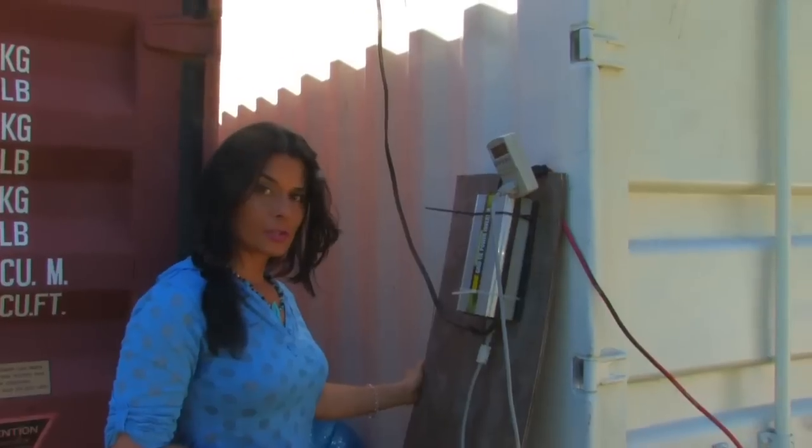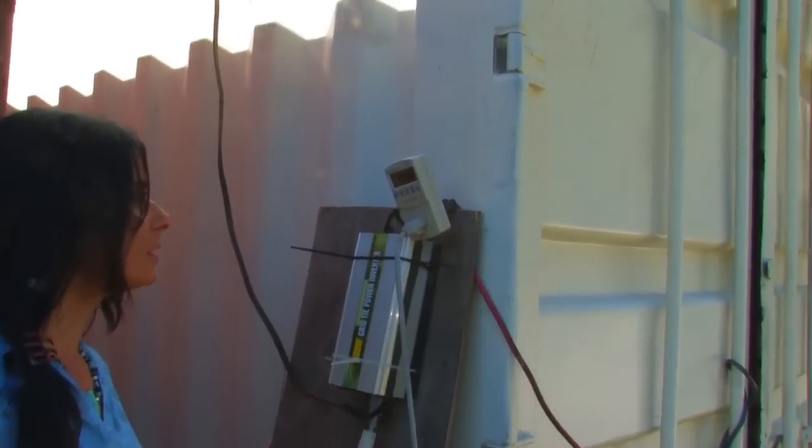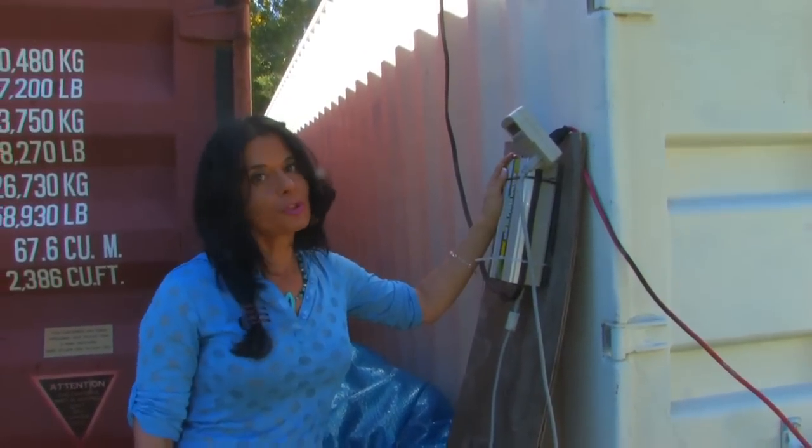We have the inverter temporarily attached to this and right now currently we have 153 watts. When the panels are directed properly to the sun they produce 227 watts. Grid tie inverters supplement the power to your house and reduce your electric bill.